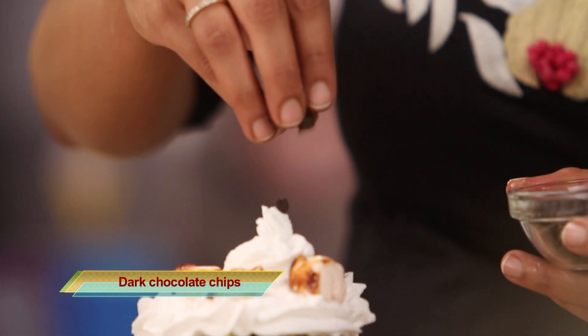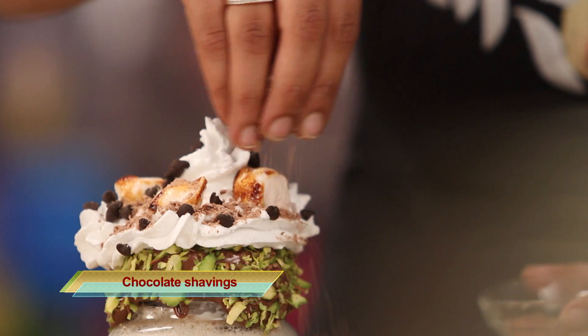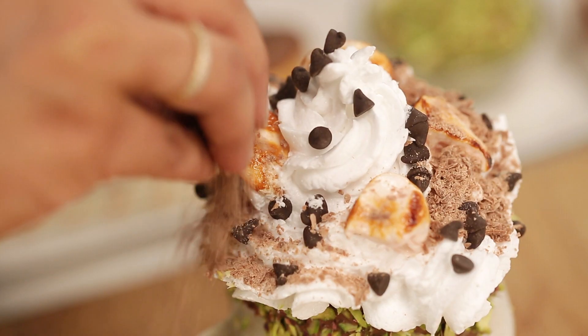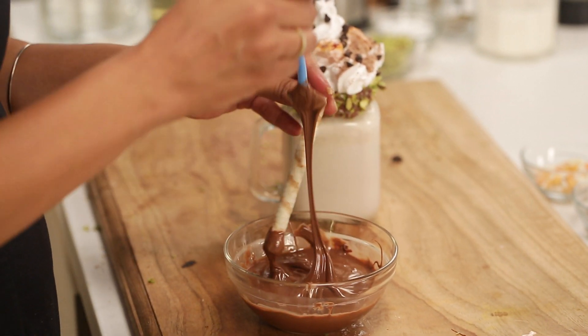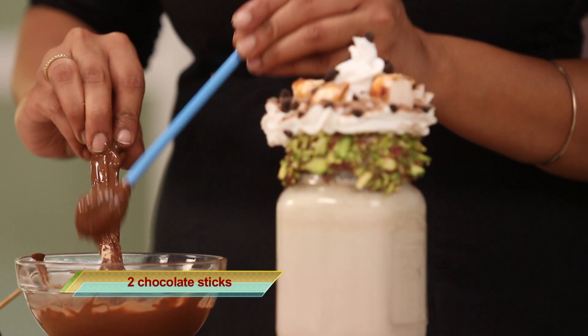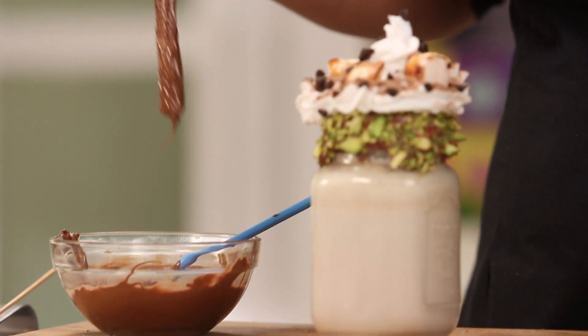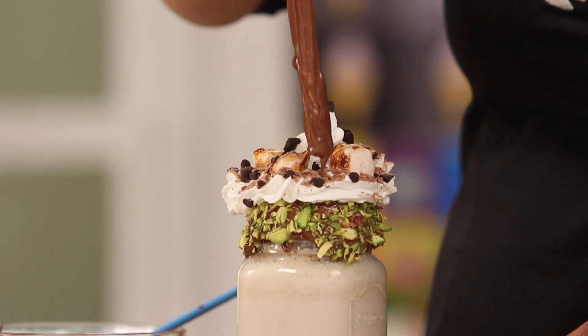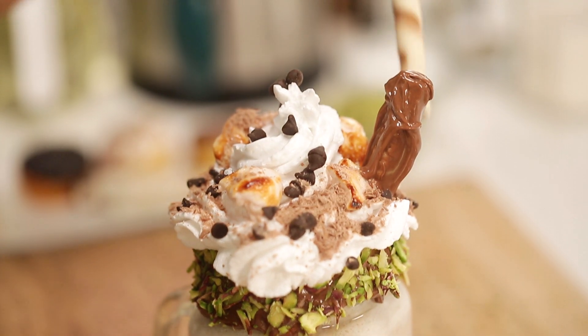Now let's add some chocolate chips and chocolate shavings. I've got this chocolate stick with me — I'm going to coat it with more chocolate and then place one in just like that.